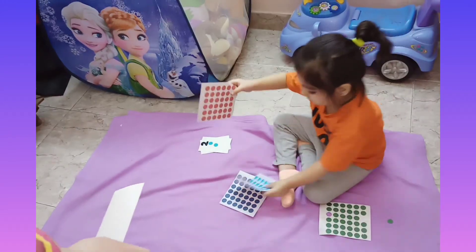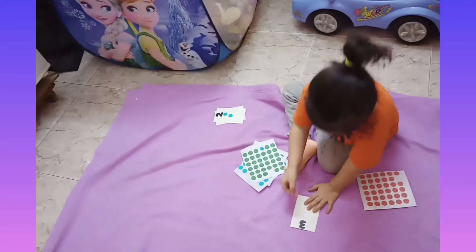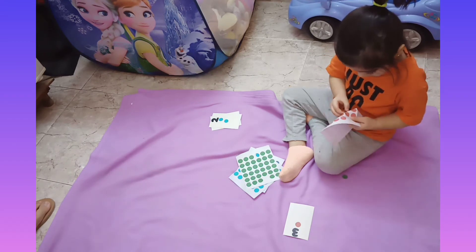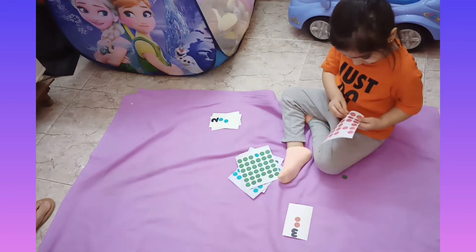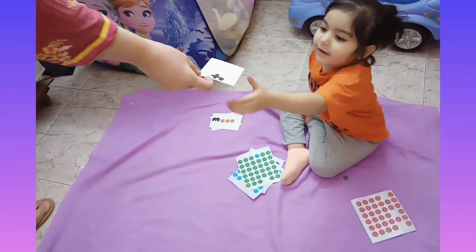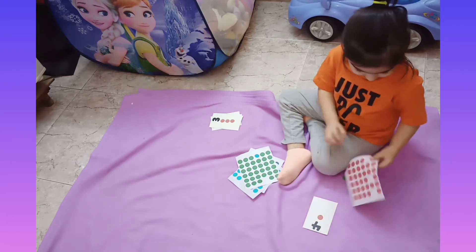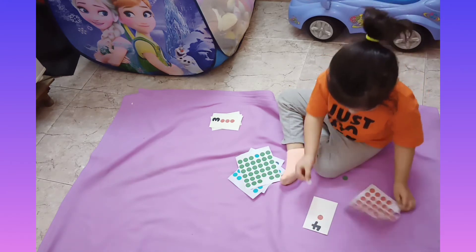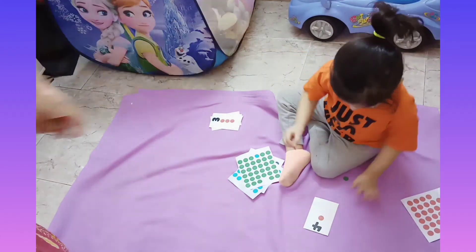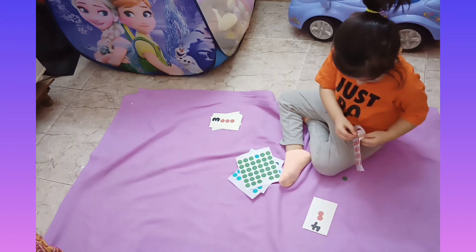If you noticed, for every card I am asking her what the number is and then instructing her to put the dots on the card. When I give this activity to her again, I'll just give her the cards and the dots and see if she puts the correct number of dots or not. If you want to see what she does the second or third time, follow me on my Facebook and Instagram — I'll put the links in the description below.